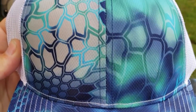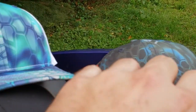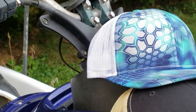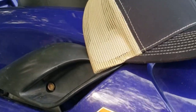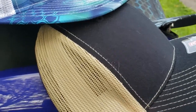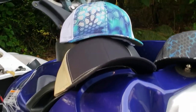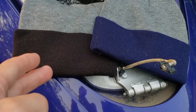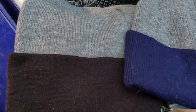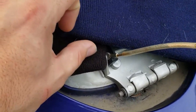These are Richardson 112P snapbacks in this cool Cryptech fishing camo — they are freaking sweet. There's the light version and the dark version, and then we have the Vegas gold and black, which is my personal favorite — simple but sweet. These are going to get the actual YouTube logo on them, and if you win the giveaway you'll get your choice of either the beanie or the hat.